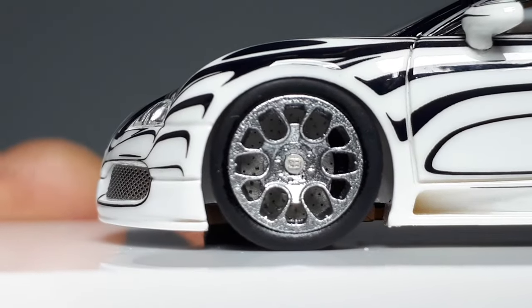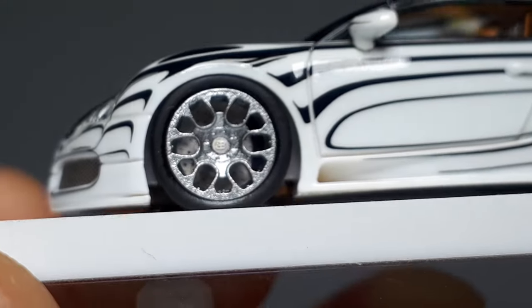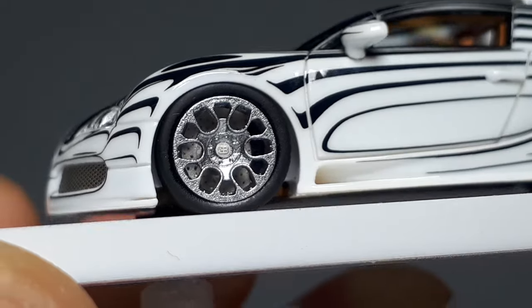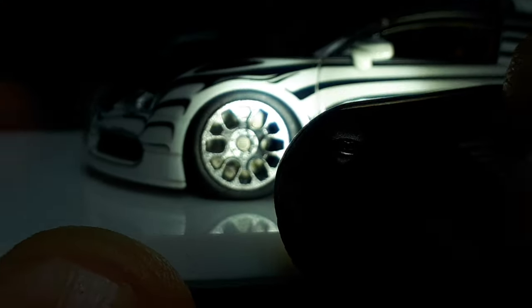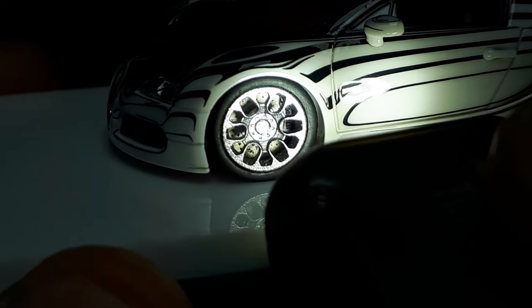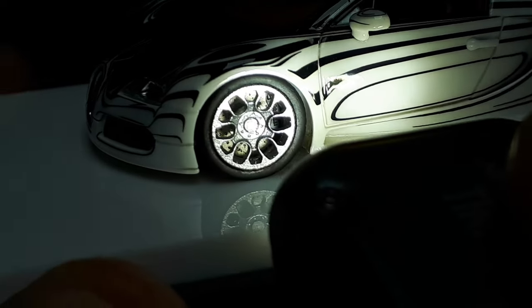The center cap is nice — you can see the EB logo there and it's a different color as if it were porcelain, which is very impressive. The brake rotor has cross drilling, which looks all right. There appears to be a black brake caliper towards the door, but I can't tell if it's three-dimensional. Oh — it says 'Bugatti' on the caliper, or some sort of text is there, which is nice. But I think it's very flat — I think that's a photo-etched piece of metal with text etched into it.